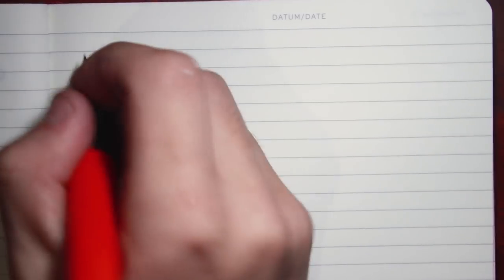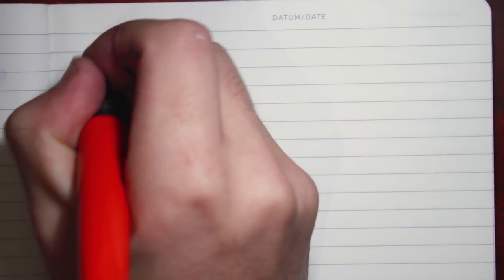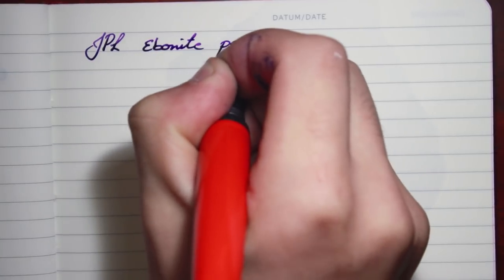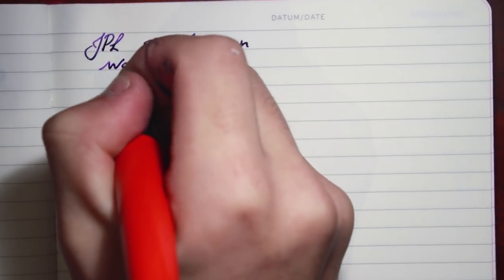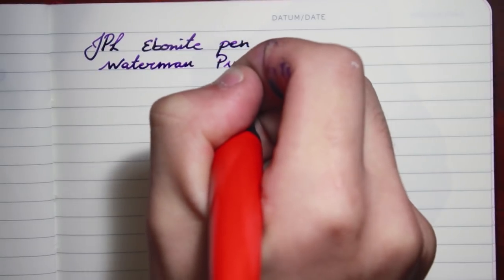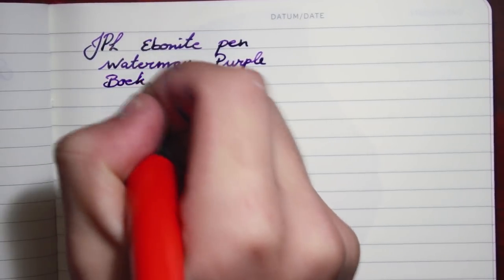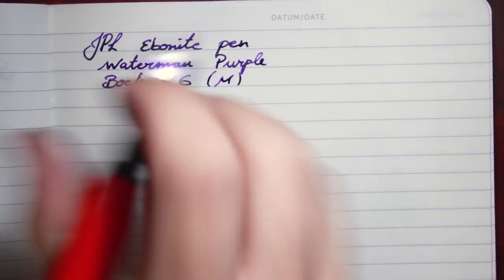Welcome to the writing sample. I'm not actually sure what to call this pen — I'll just call it the JPL ebonite pen. The ink I'm using is Waterman purple, and the nib is a Bock number six medium. Let's get a quick writing sample.